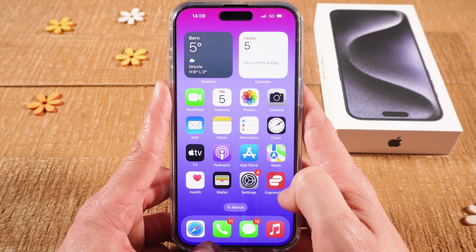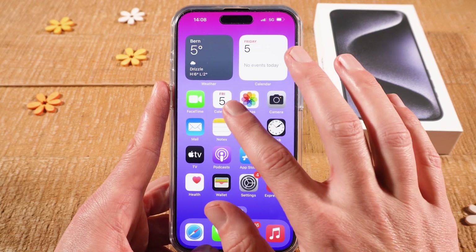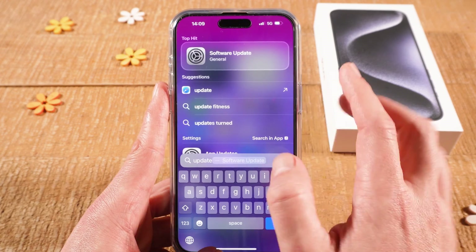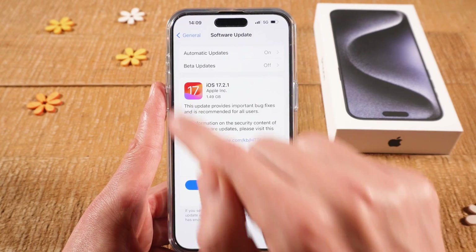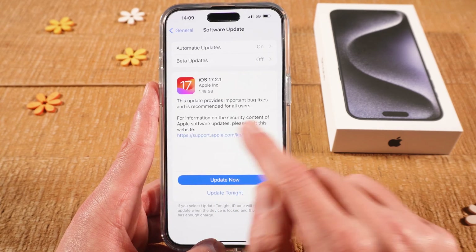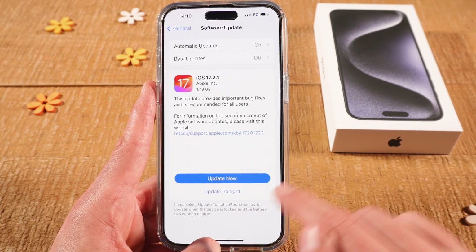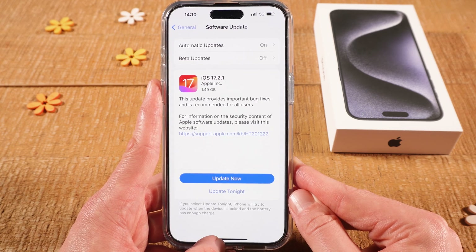Last but not least, if you're still dealing with this problem, make sure that you're using the latest iOS software. Swipe down with one finger from the middle of the screen and type 'update'. Then on top tap on software update. If there is a software update available, you should see it here. In my case I'm actually not using the latest iOS software and I could update it by tapping on update now. You should always make sure you're using the latest version, as this could also help to solve the grayed out Wi-Fi issue.